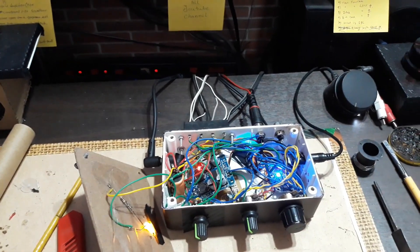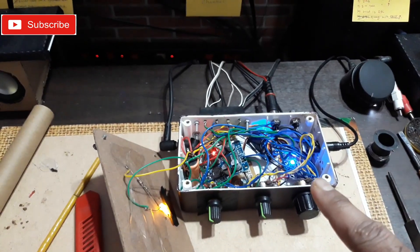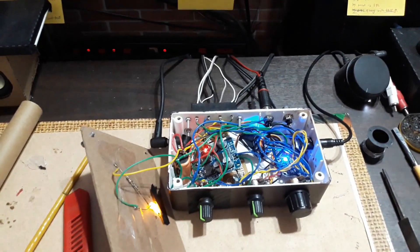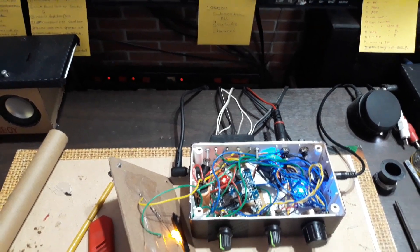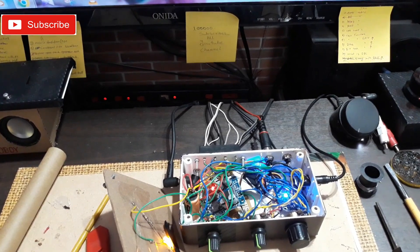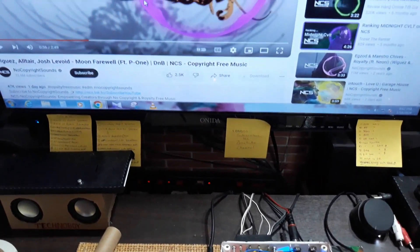If you want to know anything more about this amplifier, you can ask me in the comments below. If you want to share your opinion, also leave it in the comments. That's it, that's all for today — stay tuned for more videos like this. Bye bye!